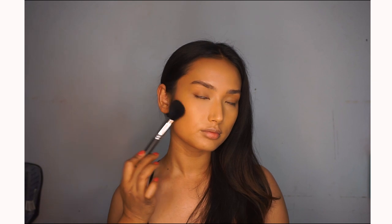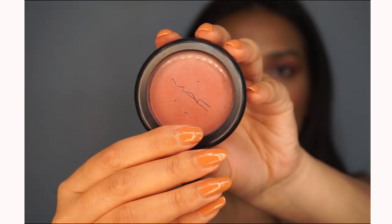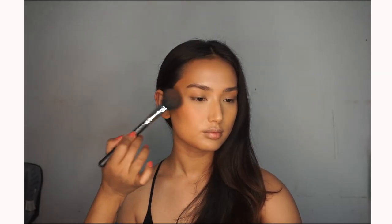Now setting the contour as well with two bronzers by Makeup Forever and MAC, which gives a very nice sun-kissed look. Also bringing back the blood to the skin — we are using blush by MAC, just on the back of the cheekbone.